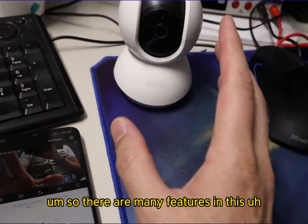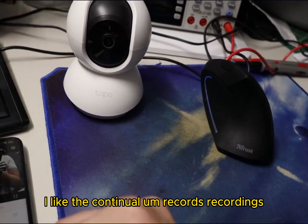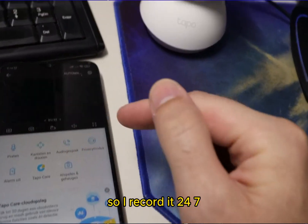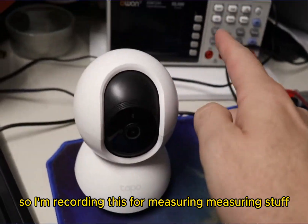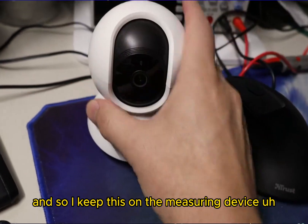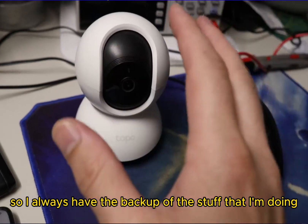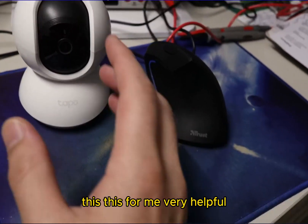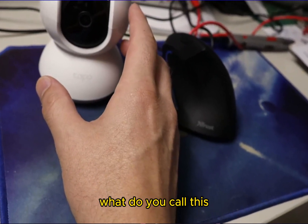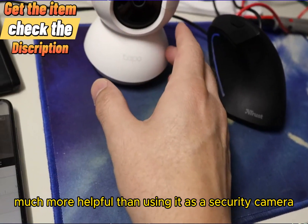There are many features in this Tapo camera. I like the continuous recording — I record 24/7. I'm using it on a measuring device, so I always have a backup of everything I'm doing. For me this is very helpful, actually more helpful than using it as a security camera.